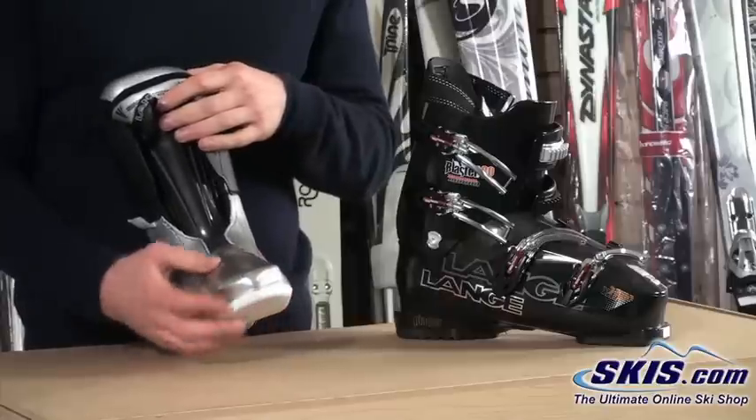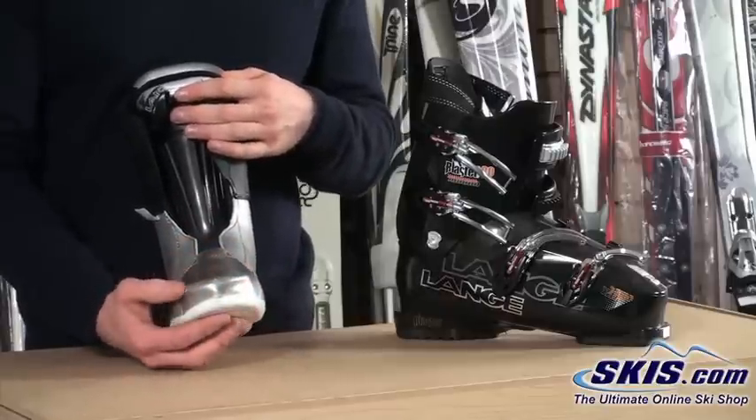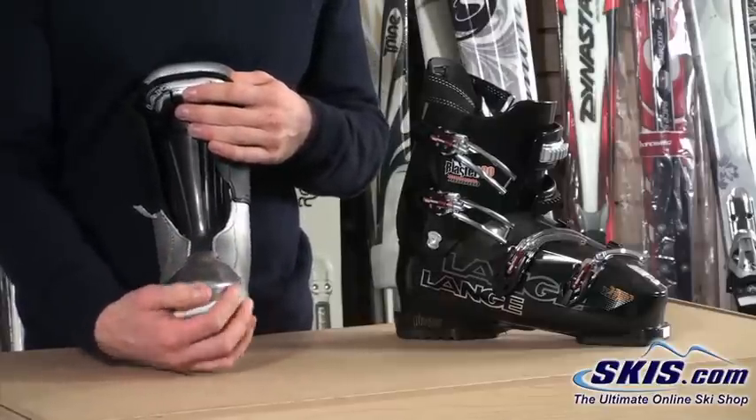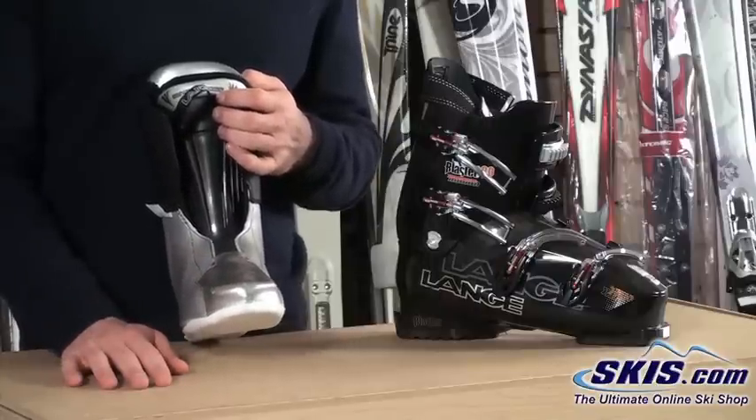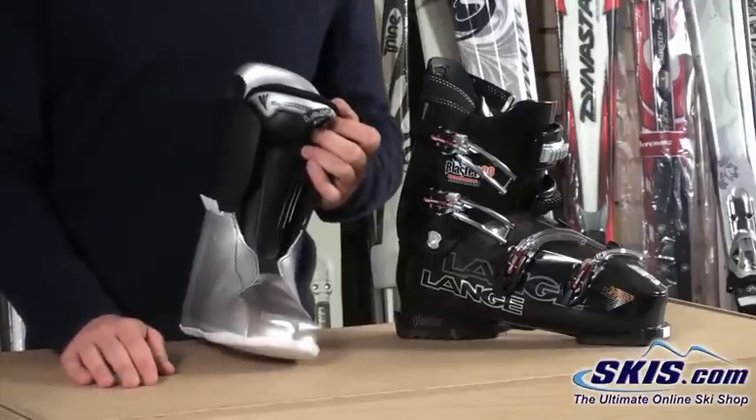We've got a one-piece toe box here, so there are no seams on the toe box. Our toes can sit nicely in there with no discomfort, no pressure from seams pushing on our big toes, little toes, or anything like that.